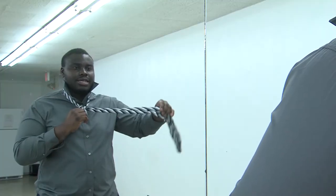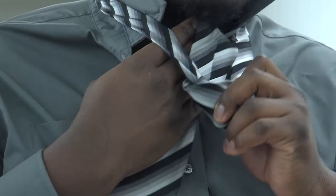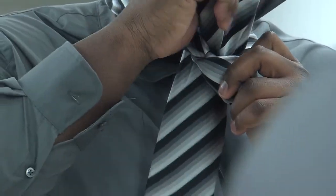Once you do that, you take the big side again around the front, and you take it back behind and take it into the loop, like that.